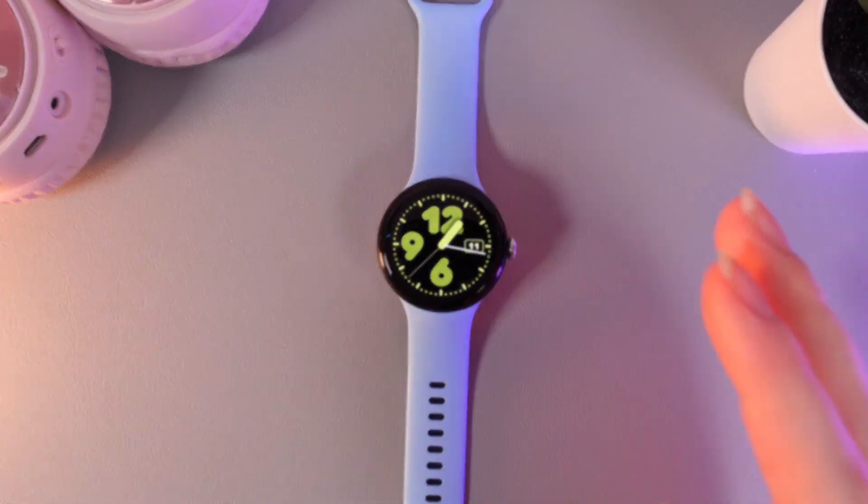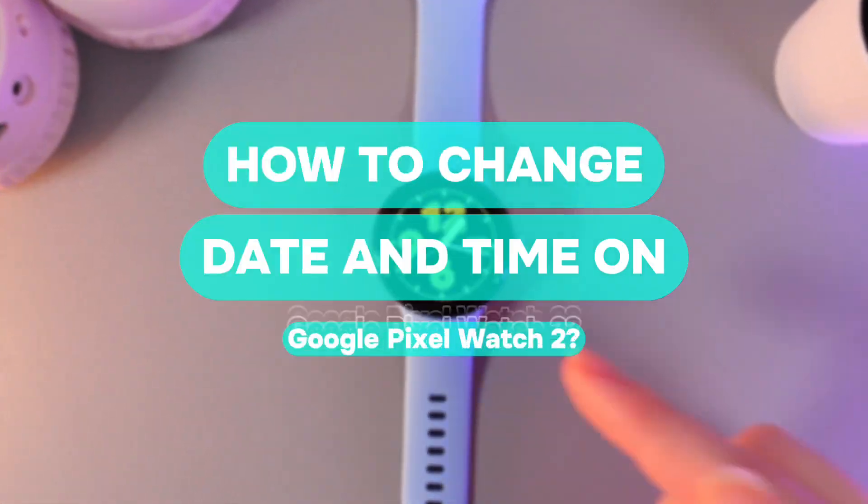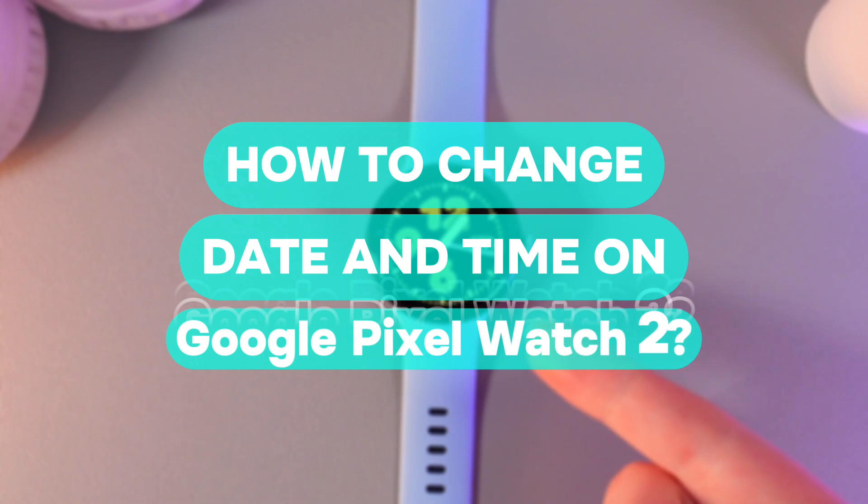Hi there! In today's video, I'll show you how to change the date and time on your Google Pixel Watch 2. Let's get started.